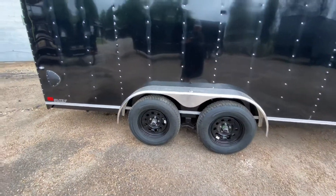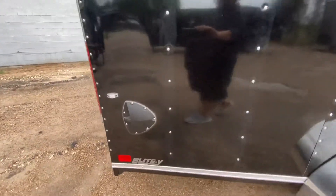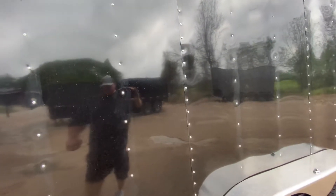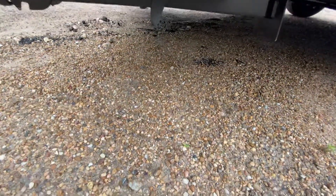You're gonna have four brand-new 15-inch radial six-ply tires on black mod wheels. There's a rear airflow vent at the bottom on the passenger side and one in the front on top of the trailer on the driver side. You're also gonna have rear stabilizing jacks to keep your trailer nice and level once you're disconnected from your vehicle.